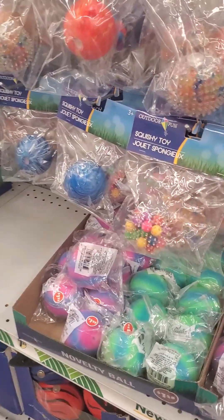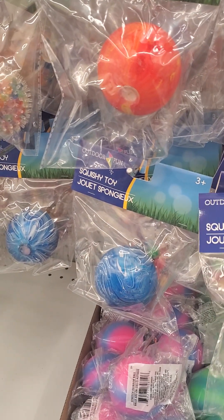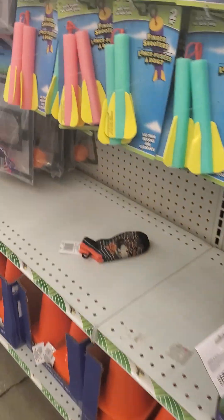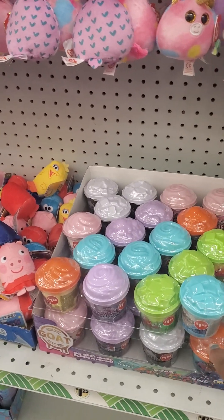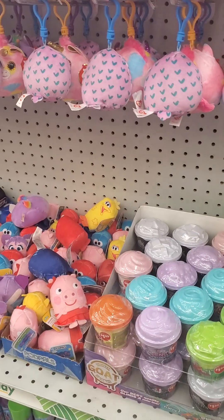They're so beautifully organized — I remember buying these things from Walmart, it cost me six bucks, now it's a dollar twenty-five here. These slimes are awesome! I bought two of them for my daughter and her friend — they love them, they're really awesome.